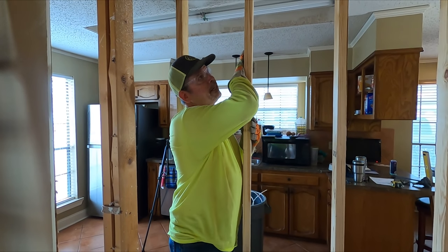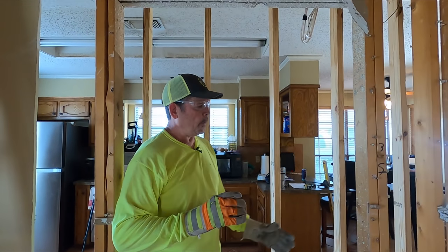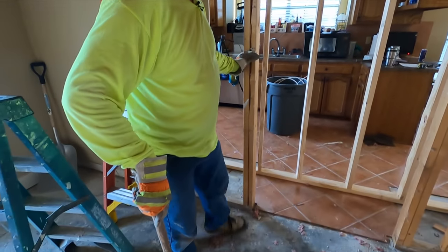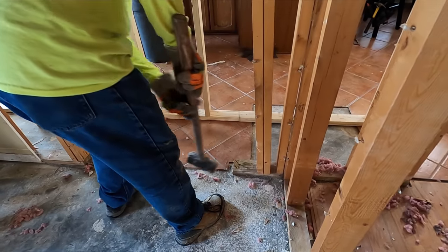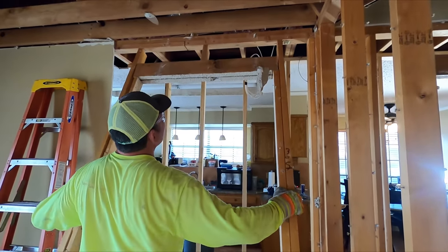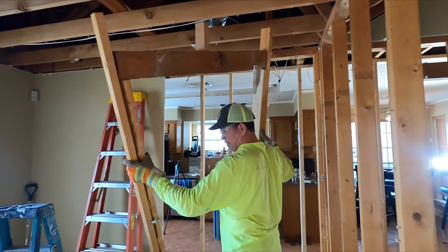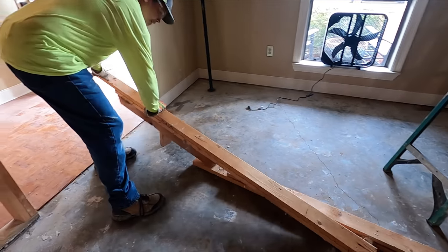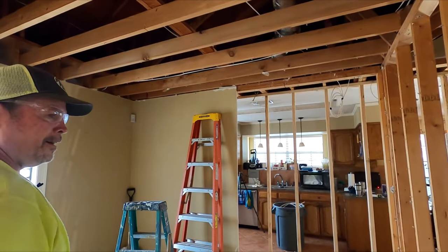All right gang, all of our ceiling and roof loads are transferred to our temporary wall. Now we can safely remove this load bearing wall. I'm just going to use my sledgehammer and knock these studs off the bottom plate. All right, let's get that one down.